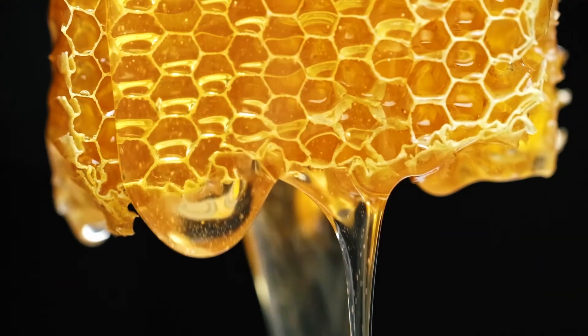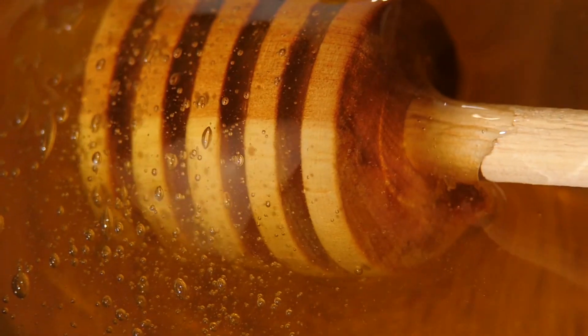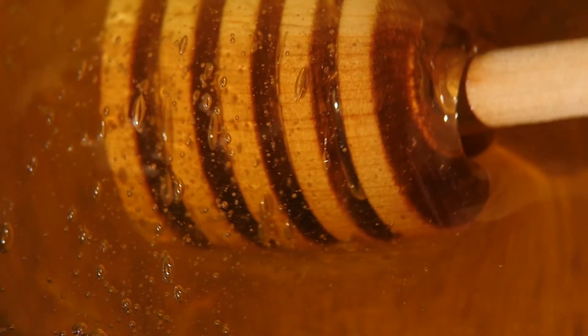Bees! That's right, honey comes from bees. Well, I have a friend who has some bees — not Gary, another friend — and this friend wears a big hat with netting all around it. He shows us where the honey comes from and how they get it in a jar so we can enjoy it. Let's go take a look and see if you can see my friend!